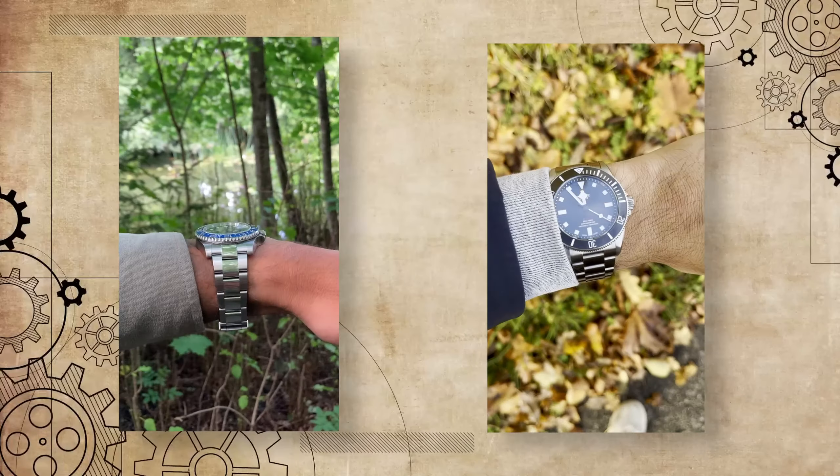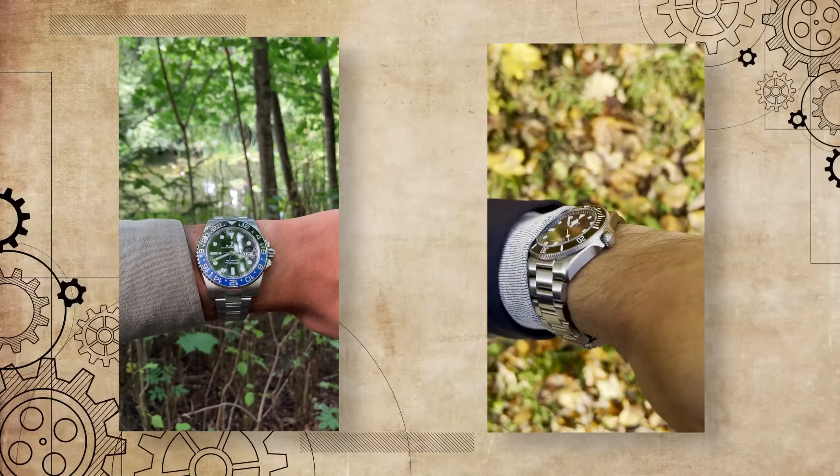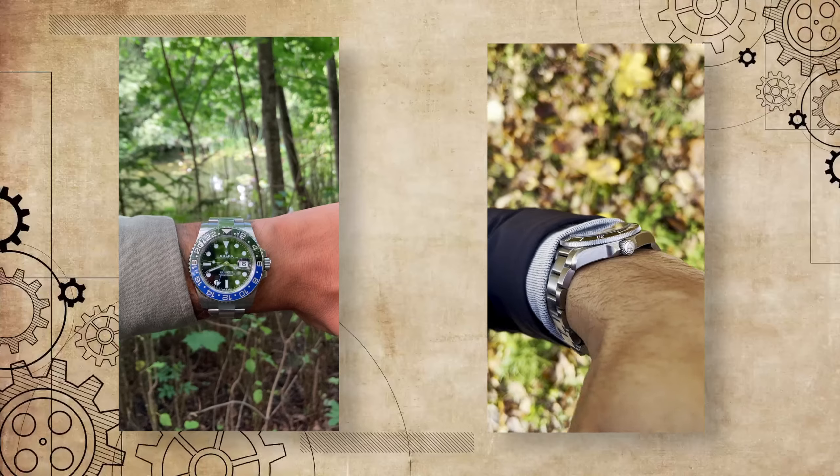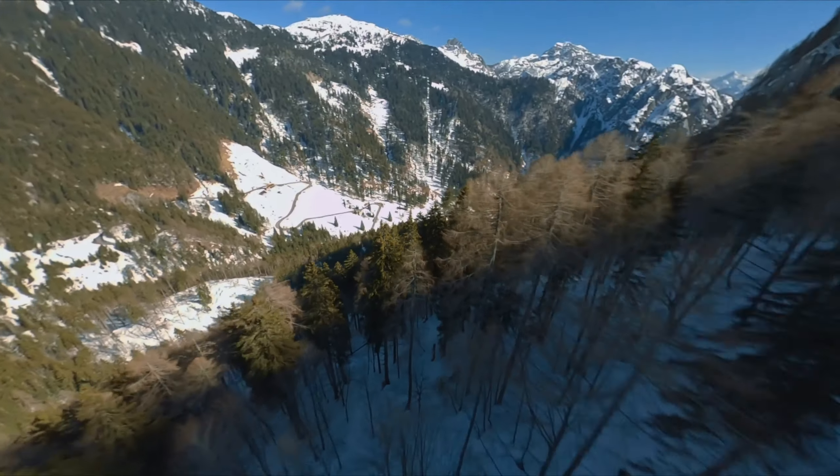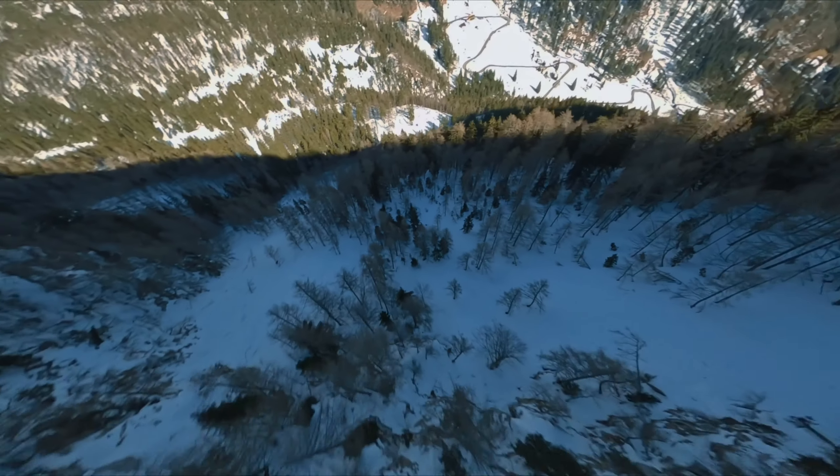Guess this says a lot about my taste. See you in the next one, watch fam.